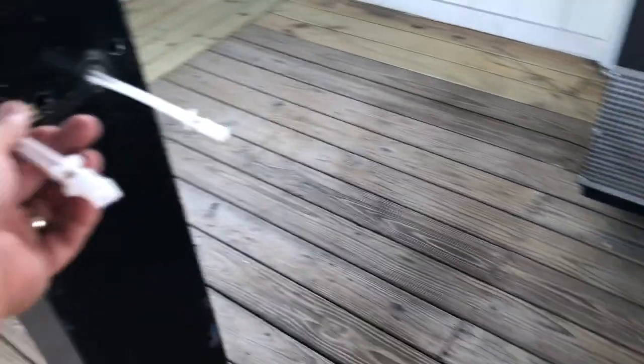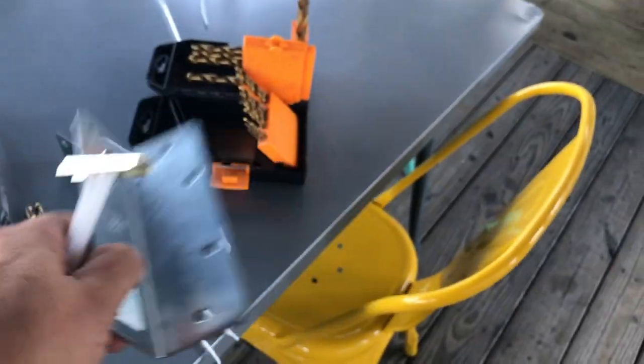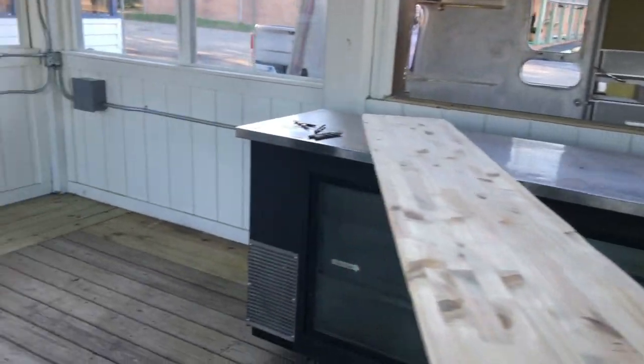We're going to try something different — mainly because we can't get the holes big enough, and when we do, the screw won't fit through the mechanism at the right angle. So we're going to call it a day since it's getting late and it's Sunday. That's it for now.